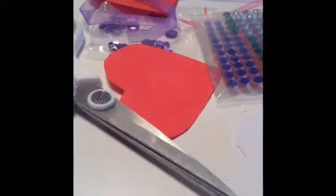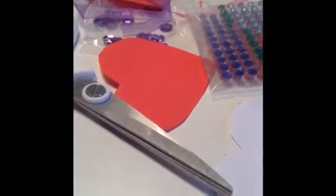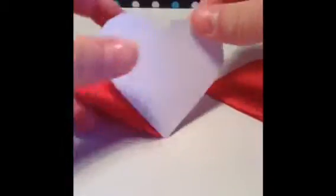Let's just get started with the video. First, if you haven't already done so, you need to cut out three hearts — two of one color. I'm using red, and one of another color.